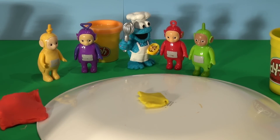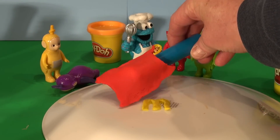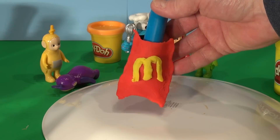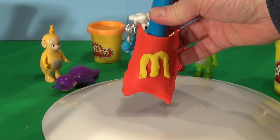Before I finish that, I have to cut out the M to put on the container — the M from McDonald's. See if I can do that with the yellow. I'll roll that flat and use my cutter to make the M. Now that M came out really good. I'm going to install it on my french fry container. That looks pretty good. I left the Play-Doh roller inside to make room for the french fries.